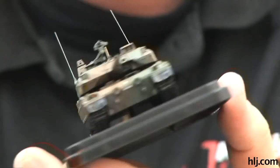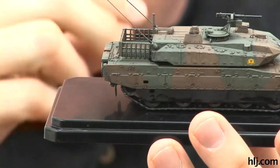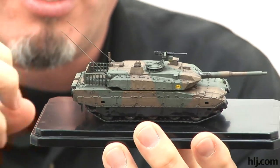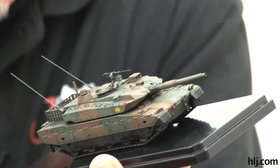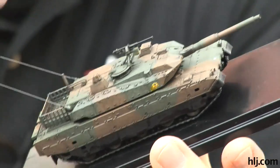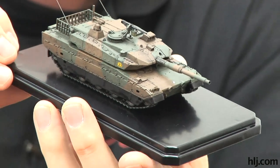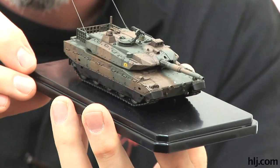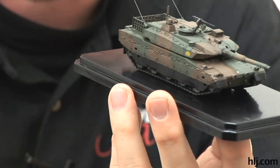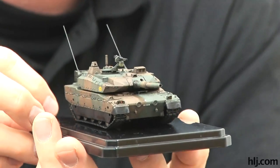I mixed a little of the wash in a small plastic cup, got it to the consistency I wanted, and used a very soft large round brush. I dipped it in and very gently applied it to the surface — I had the turret off at the time — just liberally applying without scrubbing or dragging. I didn't want to scrub because I was afraid the enamel thinner would go through the acrylic paint, and my testing on the bottom confirmed that if you scrub it pretty hard the paint will come off.